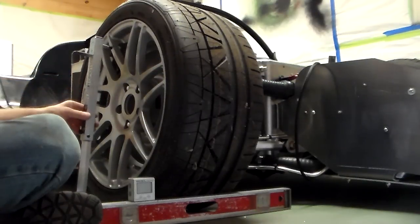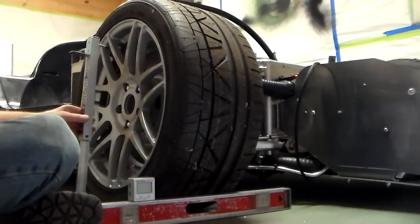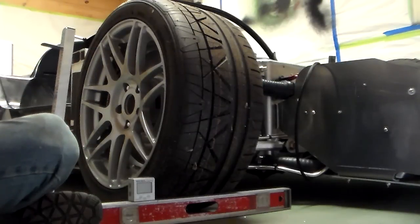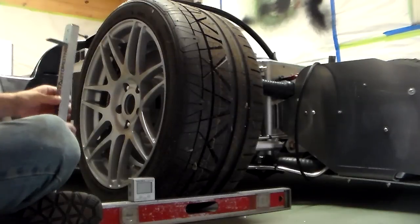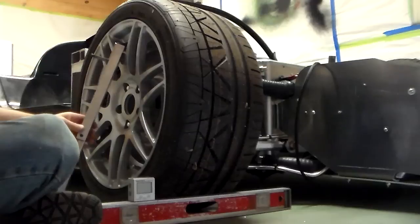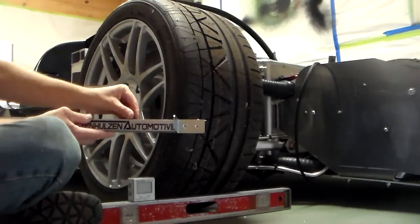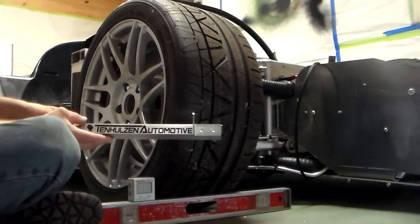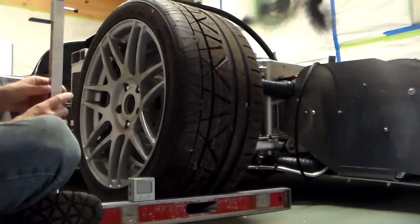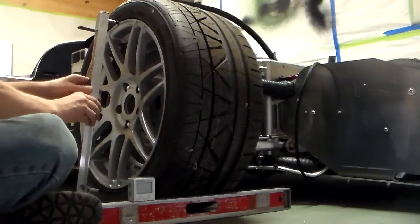Most of the time the car is looking for some negative camber. You can set it up pretty aggressively for the track — I like a degree and a half in the front. I have a string system for doing an alignment that includes setting the camber and caster.